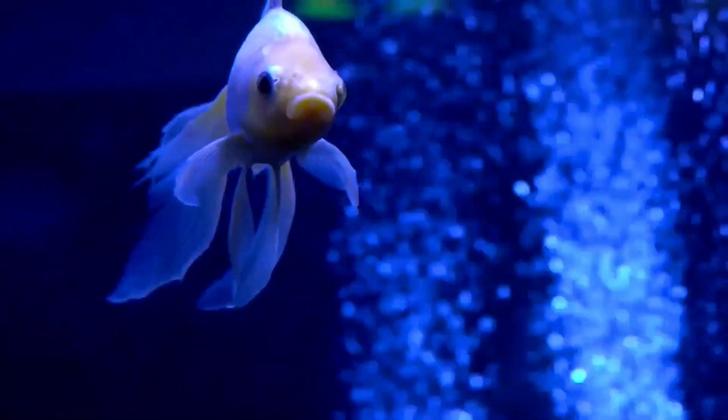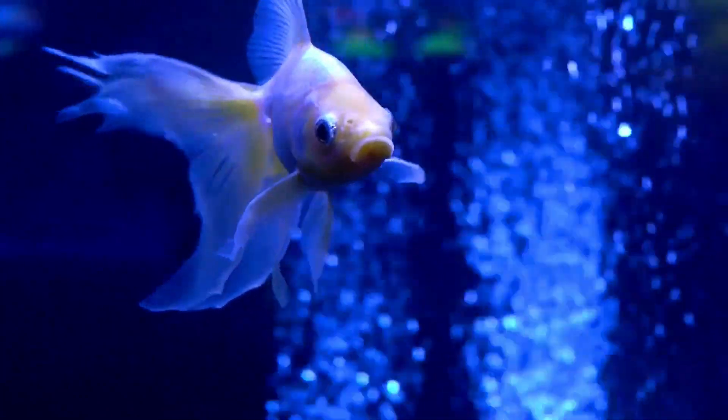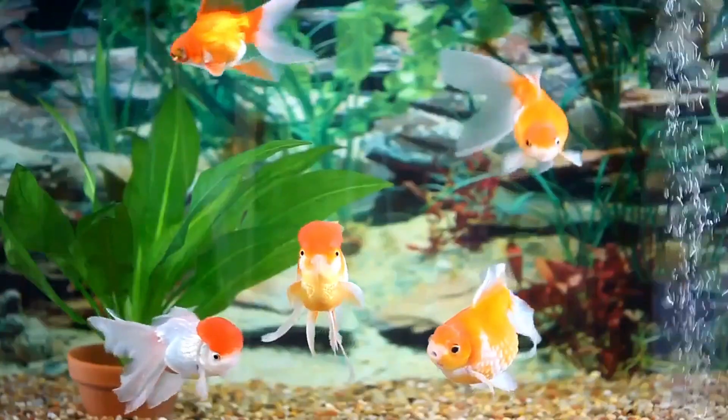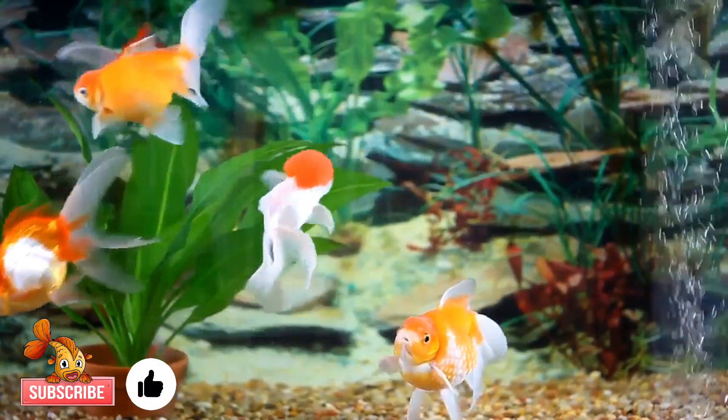Otherwise it could have unwanted consequences and, in the worst case, shorten the life of your goldfish. I hope you enjoyed this video — don't forget to hit the like button, and I will see you in the next video.